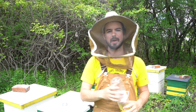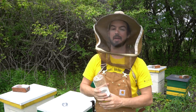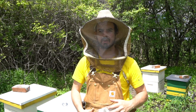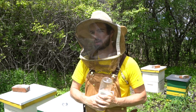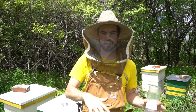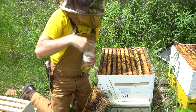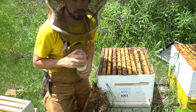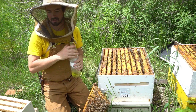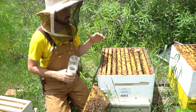The last thing I want to talk about is varroa mites. I'm not going to dive too deep into it because it's a pretty complex topic. I'm just going to show you one technique to find varroa mites in your colony to get an idea of their levels — are they out of control or are they somewhat under control? Mites are in the brood chamber because they reproduce inside capped brood. So that's where I'm going to find the mites. I'm going to ignore the honey boxes and go straight to the brood chamber and sample bees out of there.